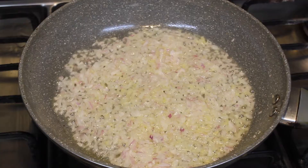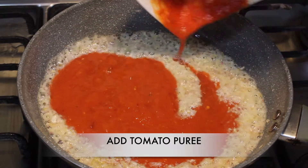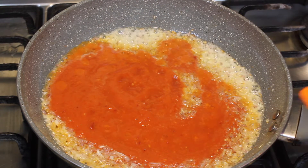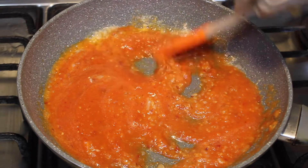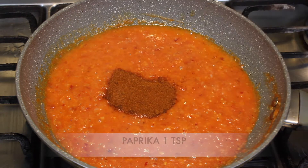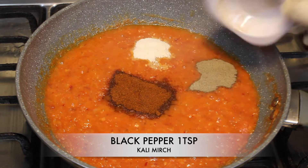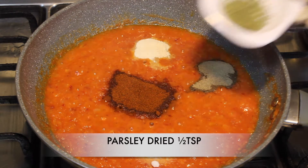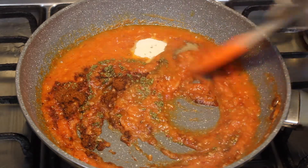Then we will add the tomato puree which we have made. Now we will add spices: paprika 1 teaspoon, chicken powder 1 teaspoon, black pepper 1 teaspoon, salt 1 teaspoon, and dried parsley half teaspoon. Now we will mix it well and cook it for about 4 to 5 minutes.